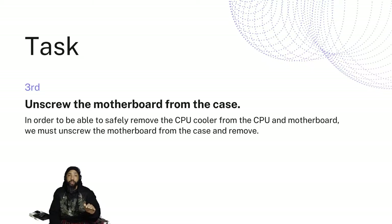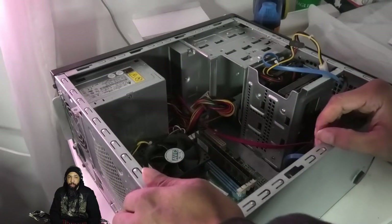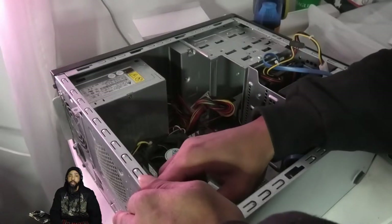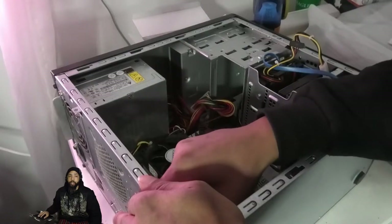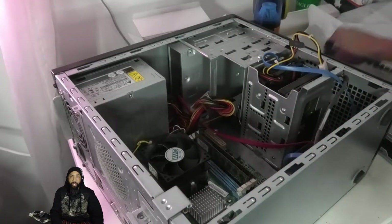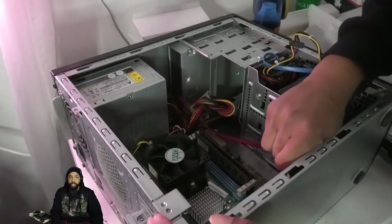We're going to unscrew the motherboard from the case. To do this safely, we must remove the cooler from the CPU and the motherboard, and we must unscrew the motherboard from the case. So I grab my handy screwdriver and we start to remove various screws placed throughout the motherboard. They were placed logically and it was easy to find and remove them.